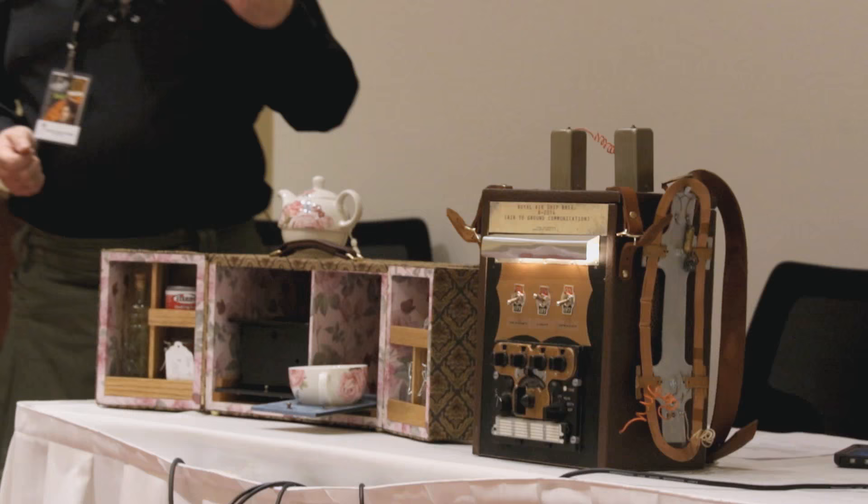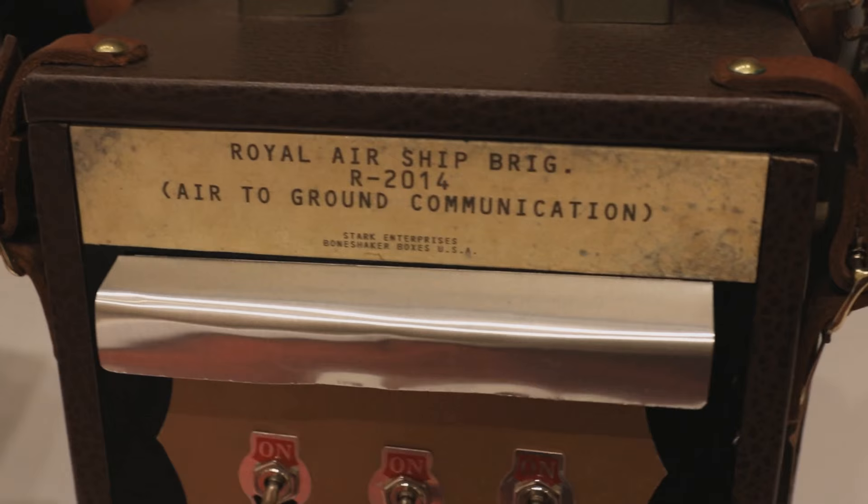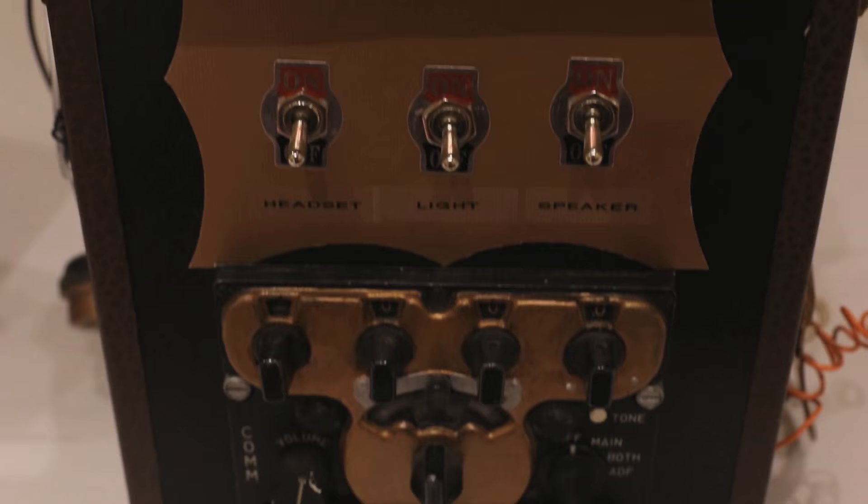A box for a purpose: I want to be able to have a pot of tea anywhere I am — that's why you build a box like this. A purpose for a box: I have the faceplate out of a 1960s era jet fighter. What am I going to do with it? Well, I'm going to put it into a box and make it look like it came from the Royal Air Service in Britain. That's how I approach all of my boxes.